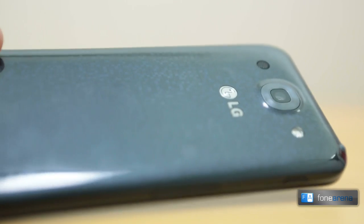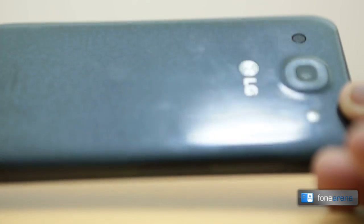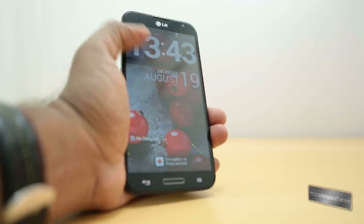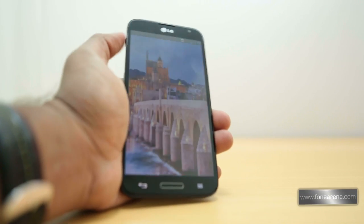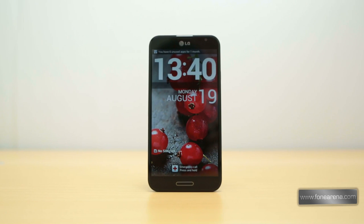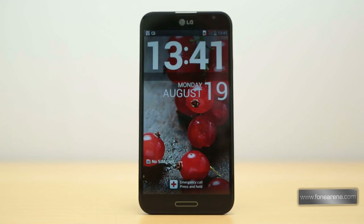Let's talk about the design first. The LG Optimus G Pro clocks in at 150.2 x 76.1 x 9.4 mm. It has smooth corners, a beveled screen, and the curvature of the edges of the back panel all help it fit well in the hand. The defining feature of the handset is definitely the display, with the 5.5-inch panel occupying most of the front fascia. The screen has a surprisingly thin bezel which makes it appear like an edge-to-edge display.